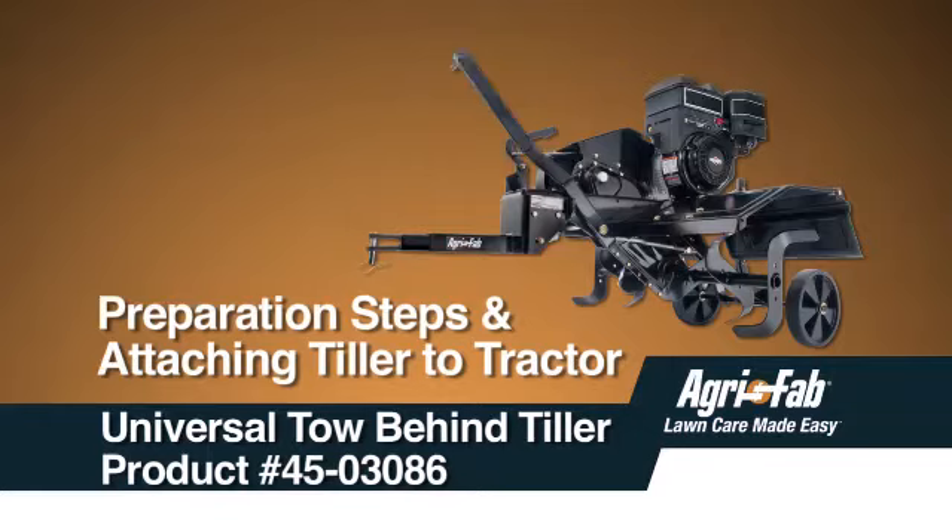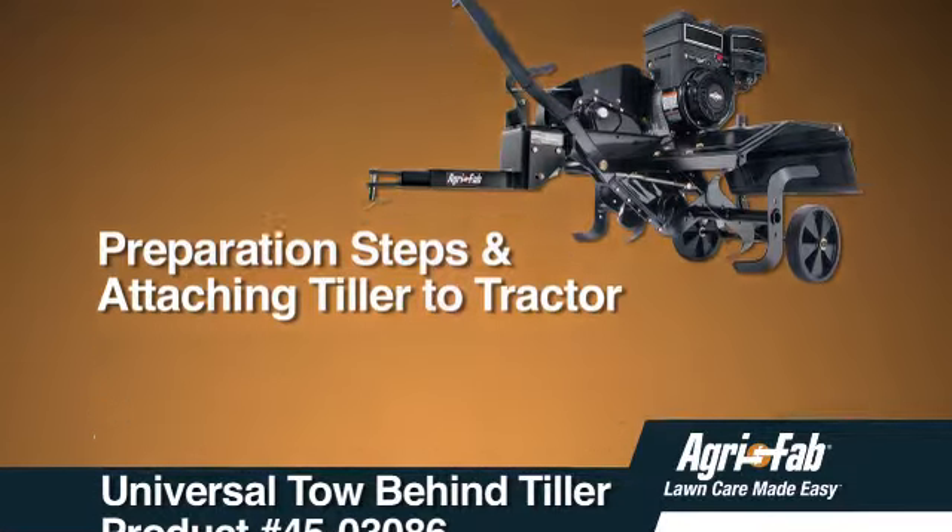This segment will show you how to prepare your tiller for use, including some basic operations like attaching the tiller to your tractor and starting and stopping the tiller.